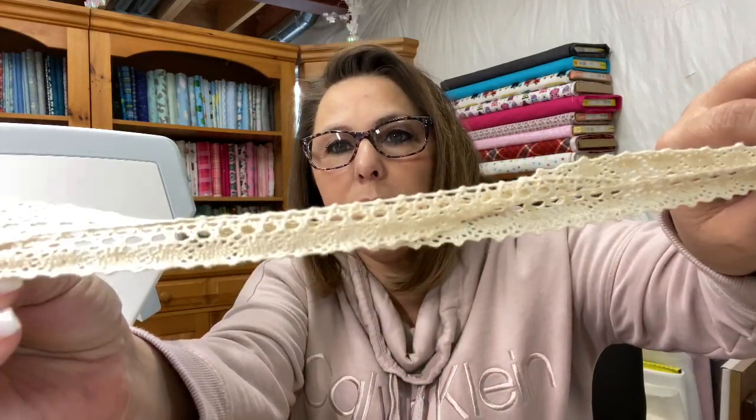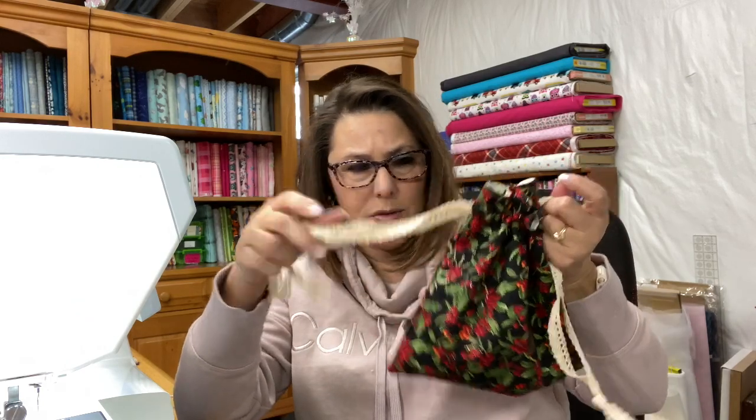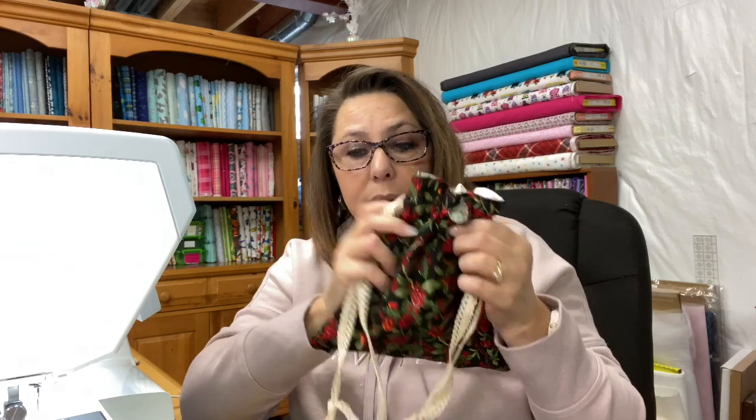This one was made out of a layer cake, so I had two 10-by-10 pieces of fabric for the outer, and two 10-by-10 pieces of fabric for the green polka dot lining fabric. Then I just cut the really cute little ribbons. I eyeballed the length and I got this ribbon from the Dollar Tree — I think I did a tutorial or haul where I picked it up. But anyway, this is what we're going to make today.